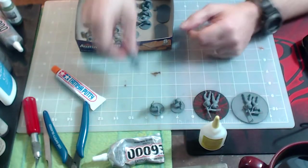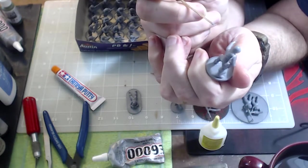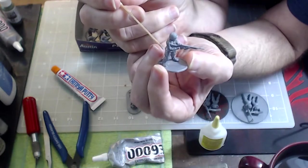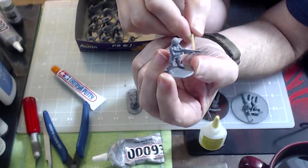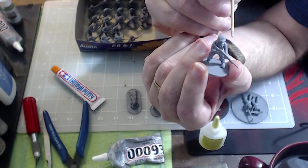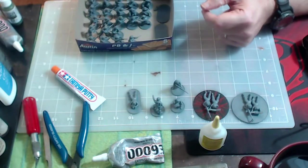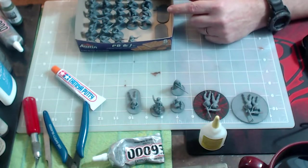Single arms are no problem at all — very flush and beautiful. But when you've got a weapon in the hands and have to match it up with another hand, you get a gap on one or the other. If you fix one side, the gap on the other is going to be huge. I've even gone through with my exacto knife and trimmed some of the arms and torsos to try to reduce the problem.